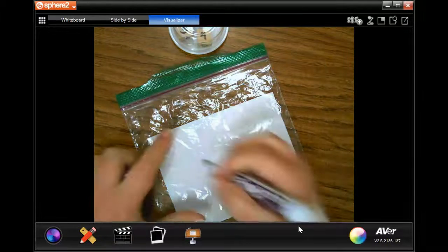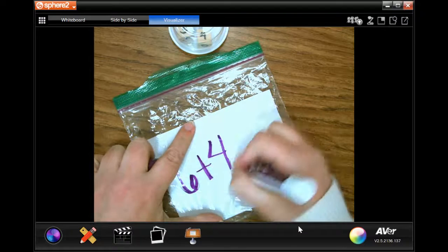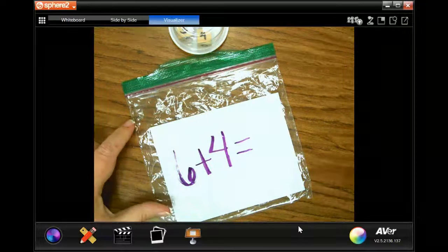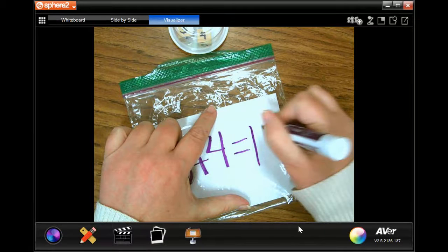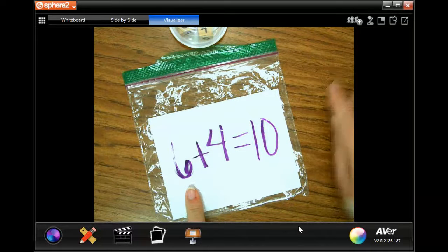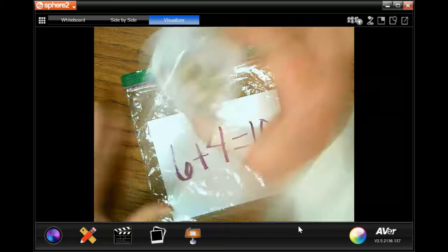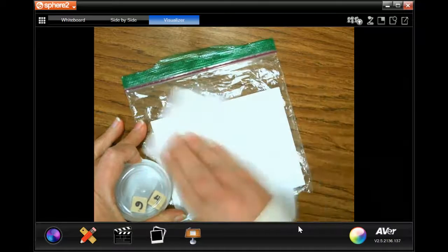Now I have six plus four equals — what do you think? If five plus four is nine, six plus four must equal ten, because six is one more than five, so the answer must be one more than nine. And we're going to keep doing that, making sure that we wipe it off after each time.